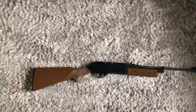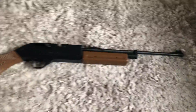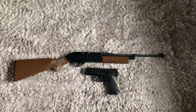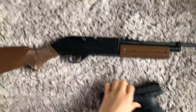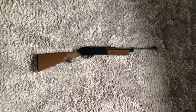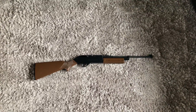This BB gun is not too big. In size comparison, this is my Beretta APX — so it's not too big. Well, that's kind of all I have today. This is a very nice BB gun and see you next time.